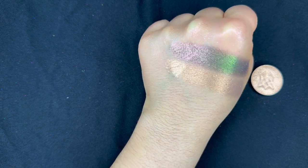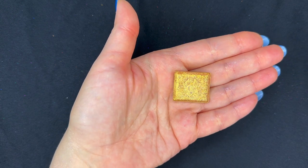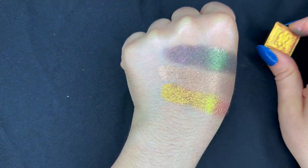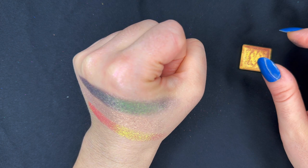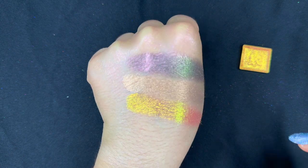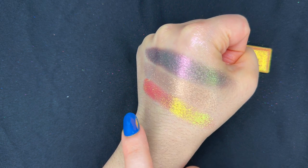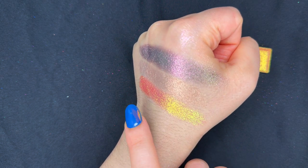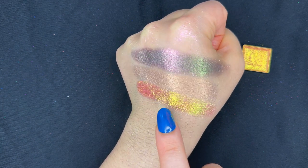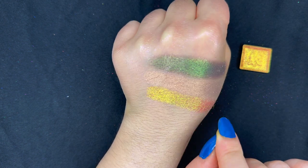Our next shadow looks super special — this is Goblet, which is going to be a new electric multichrome. I did a side-by-side comparison of this shade with the already existing shades in the electric multichrome collection, and this one looks so unique; they don't have anything that looks like this. This one has a reddish, coral-ish undertone with a gold to green hue or glaze on top, and from some angles it goes into teal.